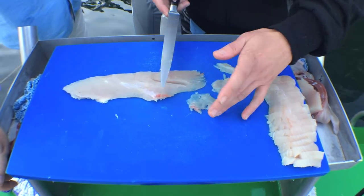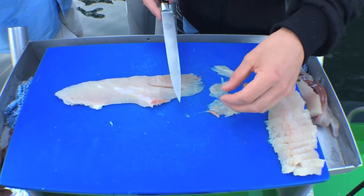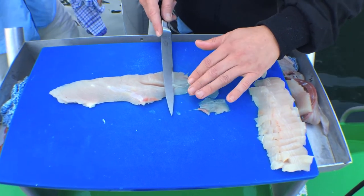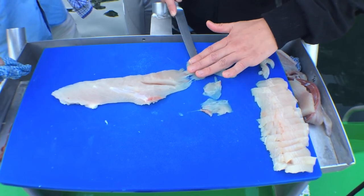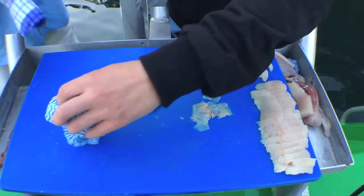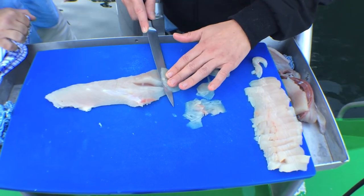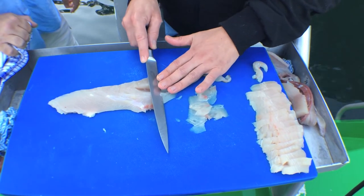We don't have any lime or lemon here, but you'd probably use lemon, lime, something citrusy — keep it very simple. A bit of salt, a bit of pepper, maybe some fennel and chili, just a little squeeze of lemon or lime juice at the end. Fantastic. You don't want to overpower the fish, especially when it's this fresh.